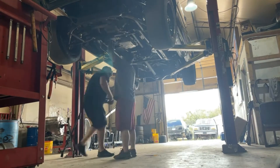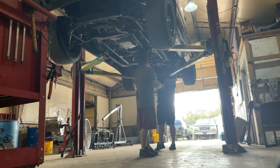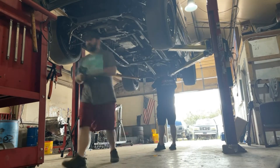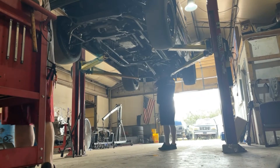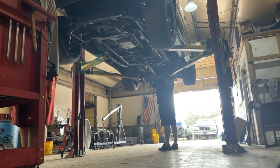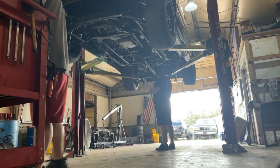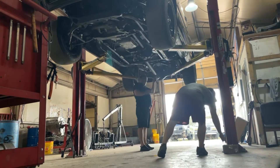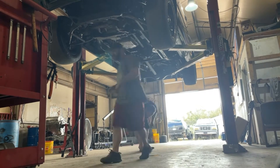Here we are pulling the cross member out. I'm working on the drive shaft while William is working on lines and shift cables — I think he's doing the shift cable right now. I decided to use hand tools for the drive shaft, so I'm taking forever.